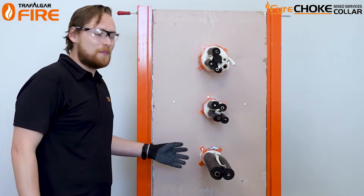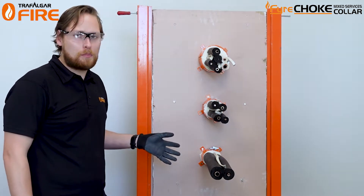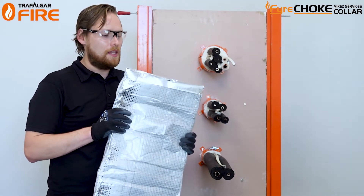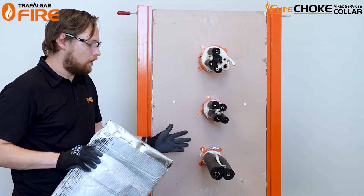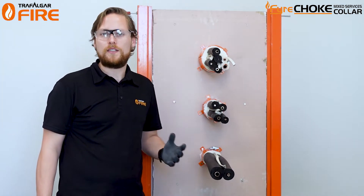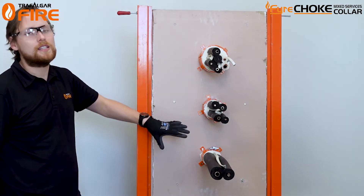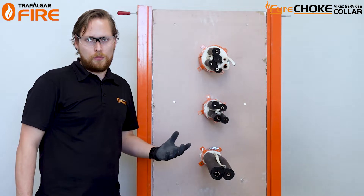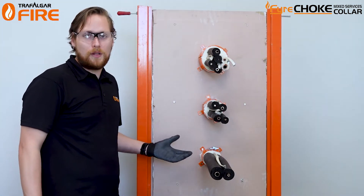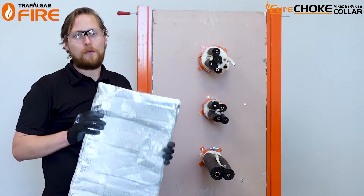Now that the sealant has been installed, these collars are almost done. Depending on the application you might need to put some additional t-wrap around the services. This is to stop heat transfer coming through, because these pipes have copper in the middle and they're going to transfer heat if there's a fire on one side of the wall — and if it gets too hot on the other side it could indirectly spread the fire. There are some instances you don't need it, like a single layer plasterboard wall that only needs a 60-minute fire rating — in most cases you can get away without the t-wrap.